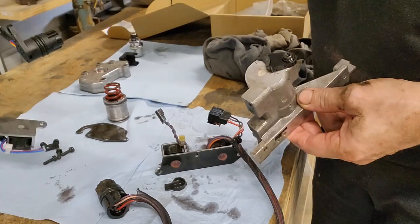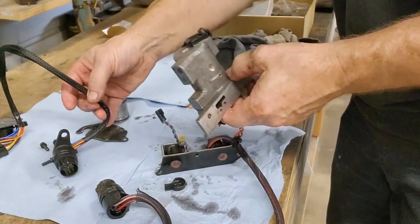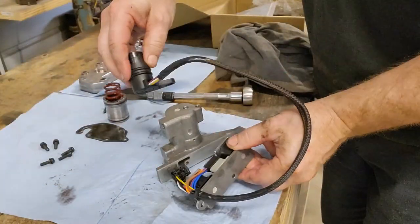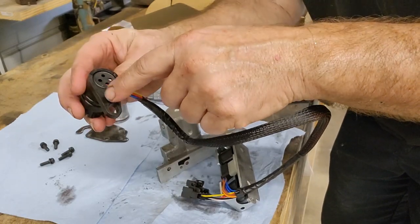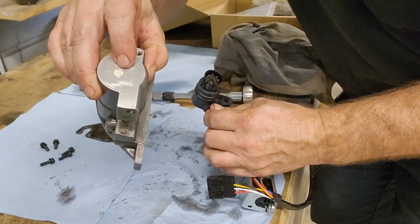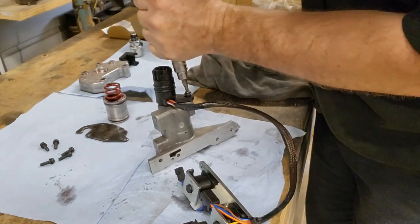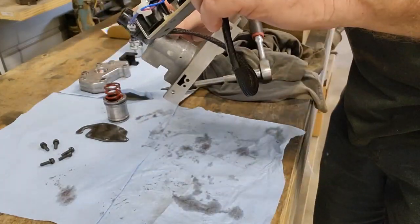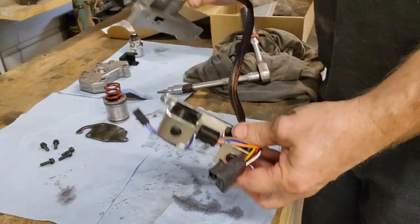So the next step is to take the new one and get our new part here and go ahead and get those on there. There's a little pin and then there's a little recess right here — just make sure that gets in there and that keeps this lined up where it needs to be. Okay, so this is all back together now. We've got the new overdrive sensor on here — this is pretty much ready to go back in.